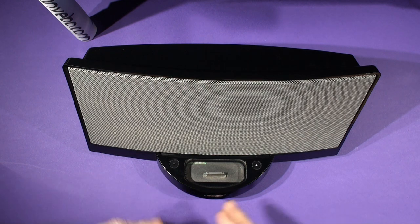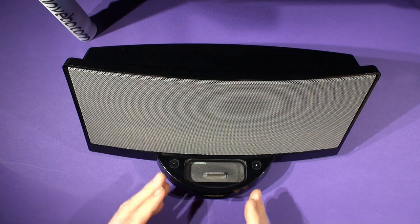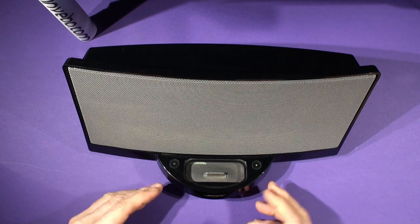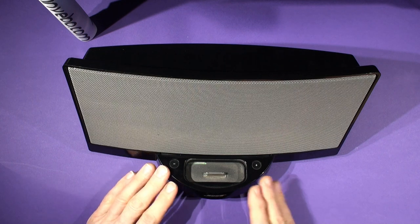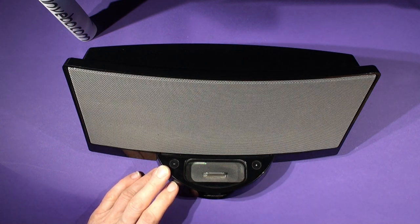The video after this one will go through the features once we've installed it, but this video will show the installation of the BC-20 kit into your Bose Sound Dock Original Series 1.